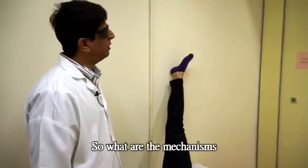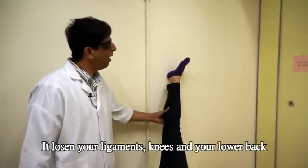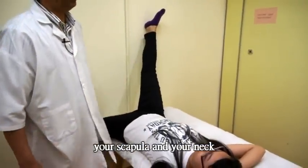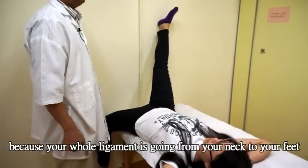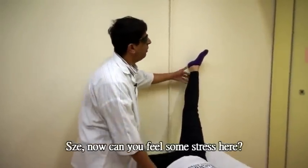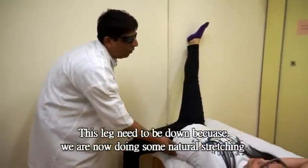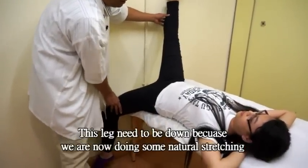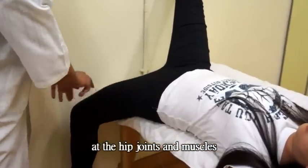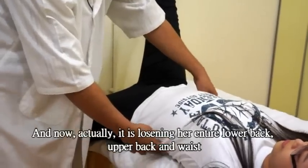Mainly what this does is it will loosen your ligaments in the calf, your thigh, the back area, your lower back, and your scapula and neck — because the whole ligament goes from your neck to your feet. Sue, you'll be feeling some stress here. This leg should be down because we need a natural stretching. She will feel some numbness in her hip joints, the front thigh, and this actually loosens the whole lower back.